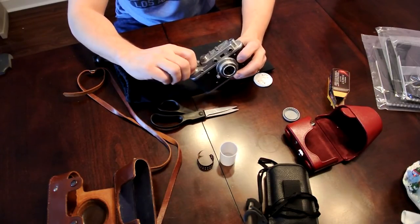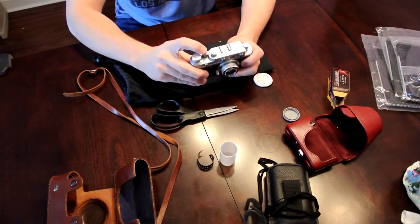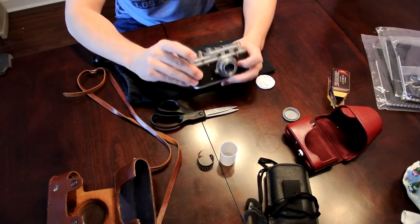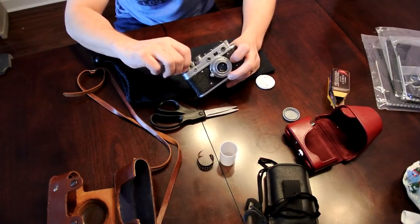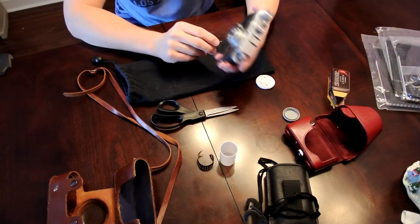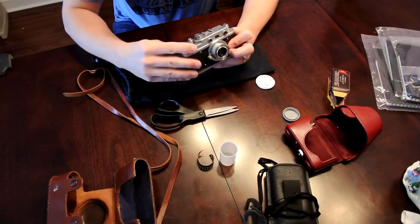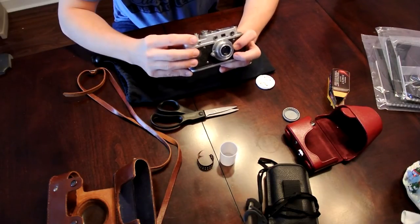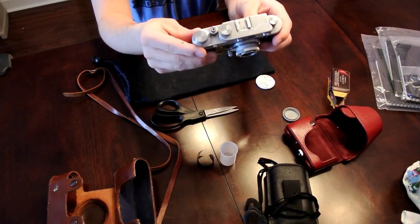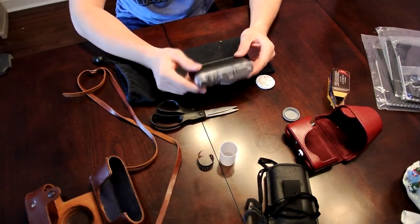Now that you have it closed, you just basically do a couple of blank exposures. I like to do three because of the leader. And that's it. Then what you do is take this little ring here and zero out the counter — like so. So that's zero, right about here. And you put it back in its case, and that's essentially it.